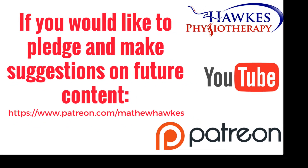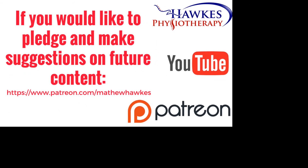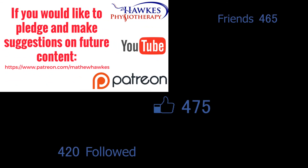We want to keep making great content for our subscribers, so if anyone would like to support the channel by making a pledge, we'd be extremely grateful — you can do this on our Patreon page.